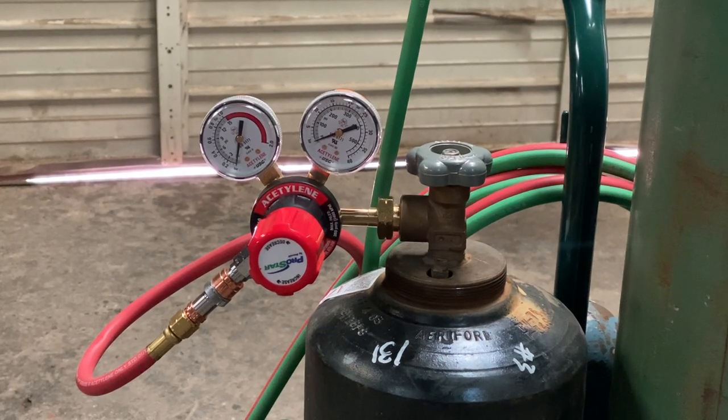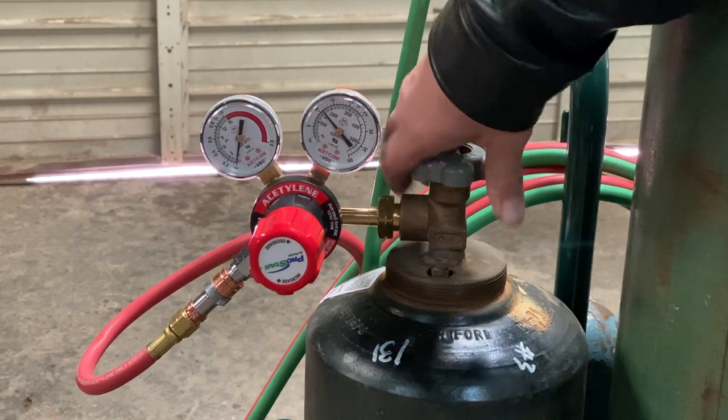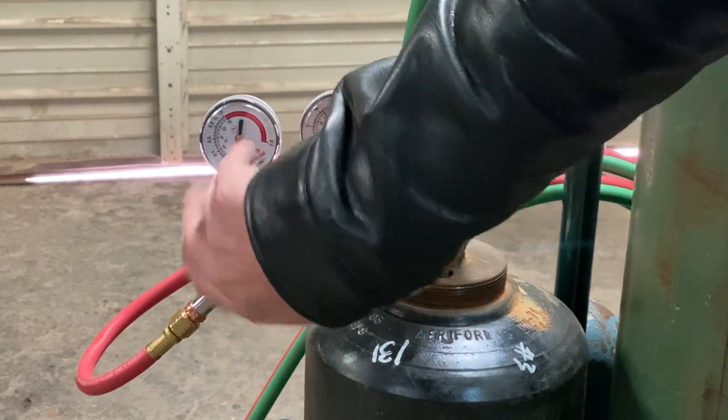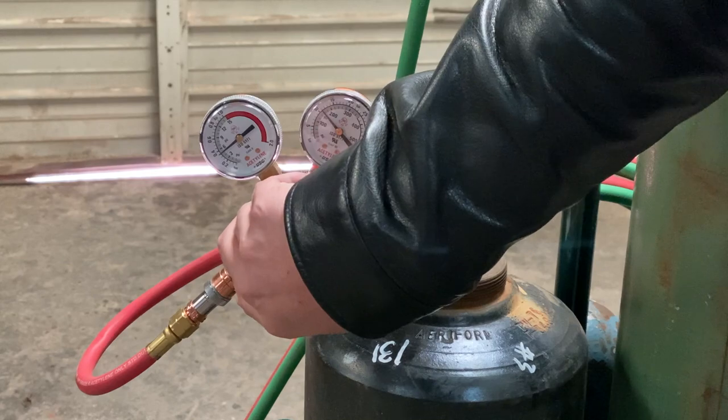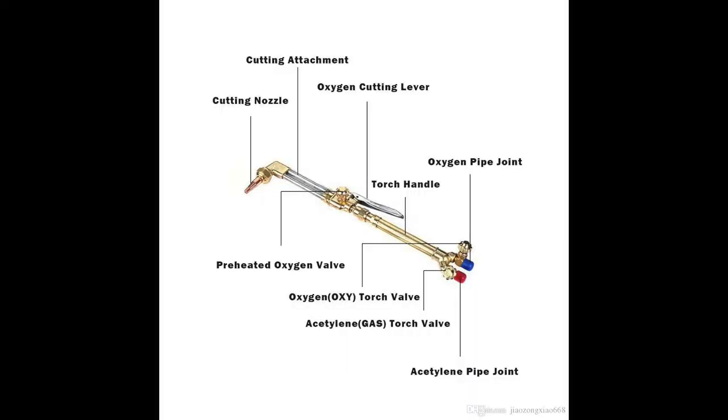That is not the case with the acetylene, which we're going to just open up about a half a turn. Another thing with these regulators: stay out of the front of them whenever you're turning these on, because if you do have a faulty regulator it has the potential to blow out and cause some serious injury.